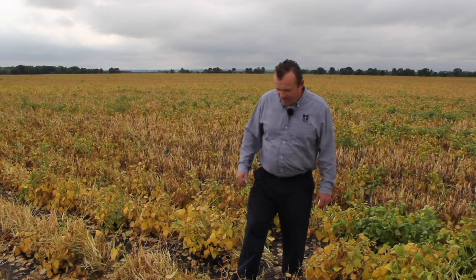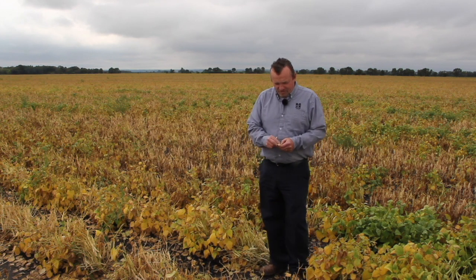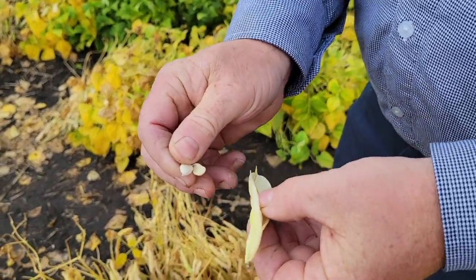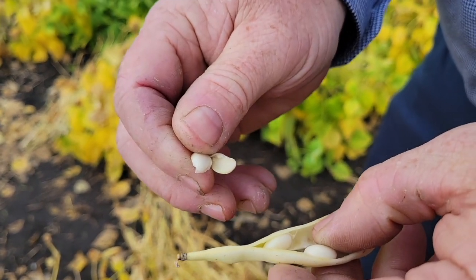Some years the plants mature a little differently, but you kind of want to see, in the pod, you want to make sure that about 90% of your pods or more have the meat of the bean with no green left in it and it's turned white inside. That's kind of what you're looking for as far as timing.